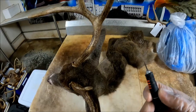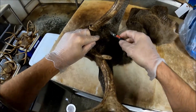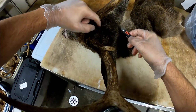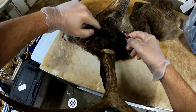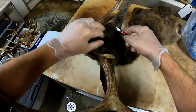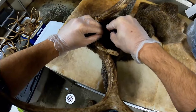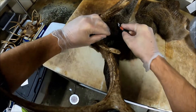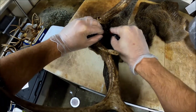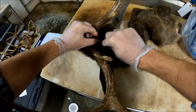All right, you're going to start right in between the antlers here, on the back side — about a four o'clock, four-thirty position. You're going to make a V back here. Just pull the hair out of the way a bit and make a cut from the base of that antler right down to the center of the back of the head. Then do the same thing on the other side.